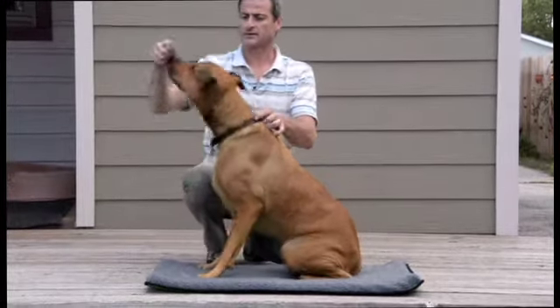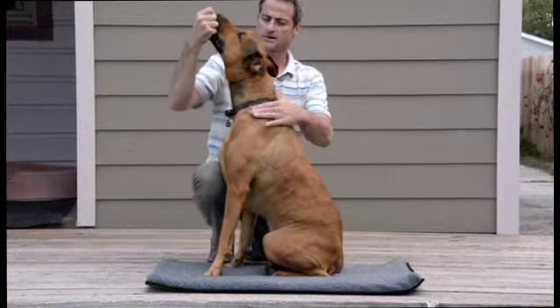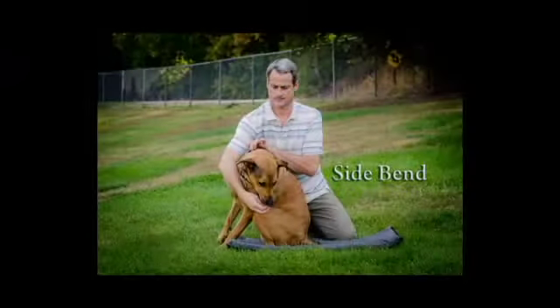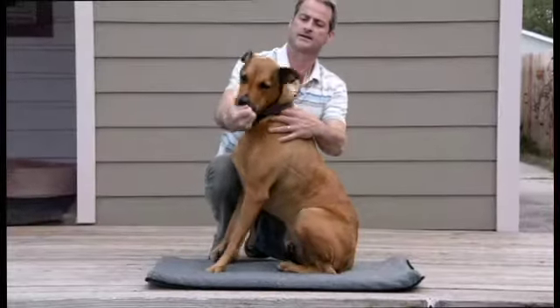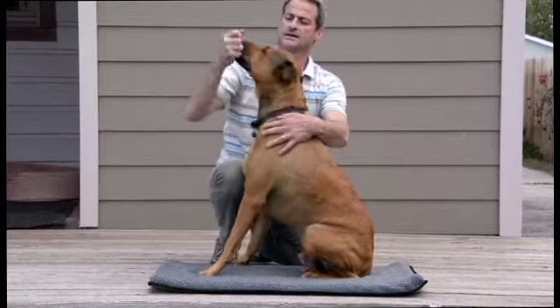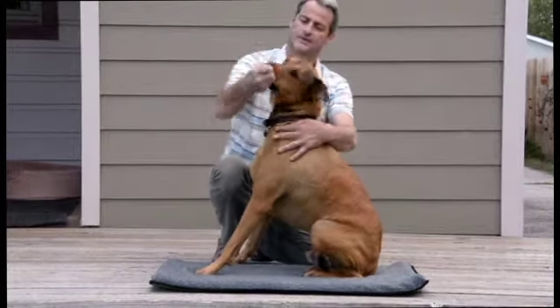This one will be a little bit more difficult to hold — 30 seconds, try. And then let's do some side bending where I put my hand over here right above the shoulders and guide his head down. Try not to let him twist too much. There we go. Good boy.